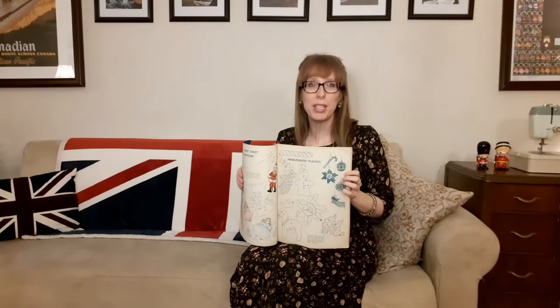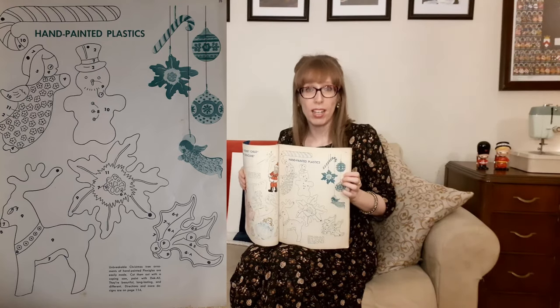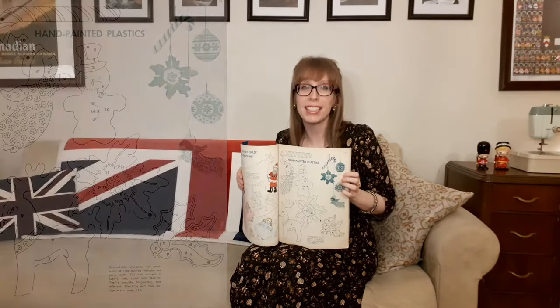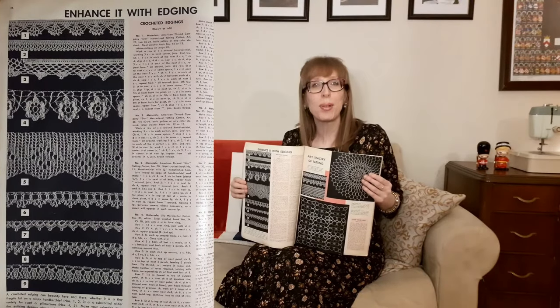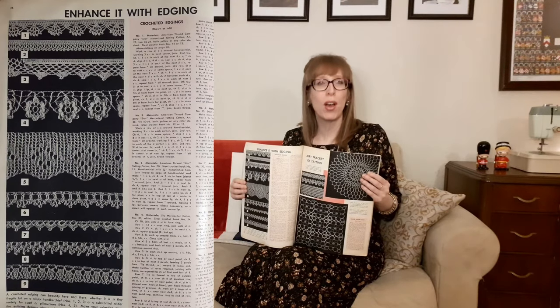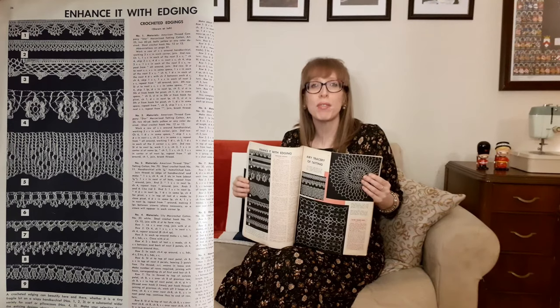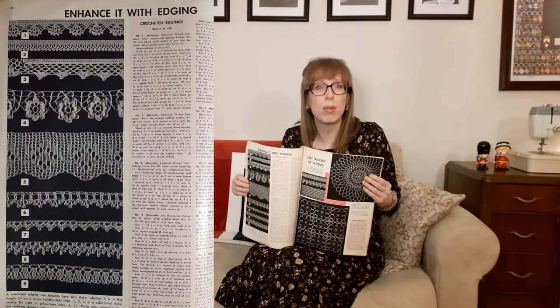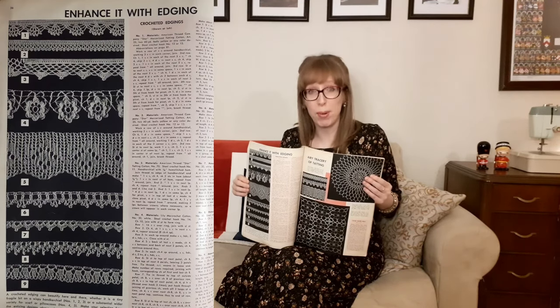The next page shows hand-painted plastics — unbreakable Christmas tree ornaments of hand-painted plexiglass, easy to make. Cut them out with a coping saw, paint with decal, and they're beautiful, long-lasting, and different. This page is "enhance it with edging" — a crocheted edging can beautify here and there, from a tiny fragile bit on a wispy handkerchief to a substantial wider variety for a scarf or pillowcases. Nine designs in all, ranging from scalloped edges and shells to Irish roses.